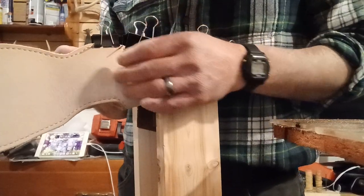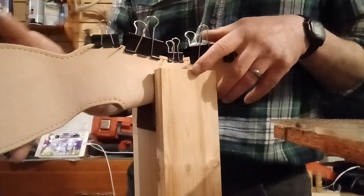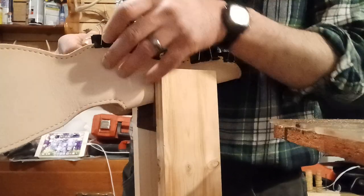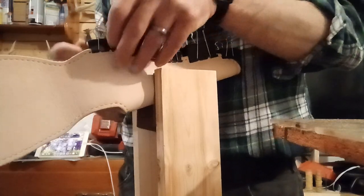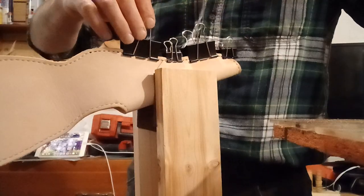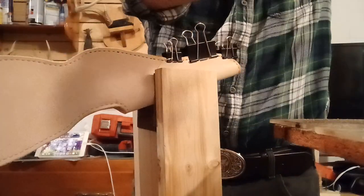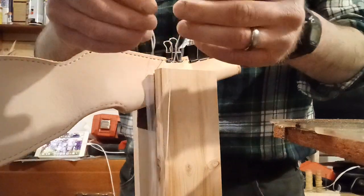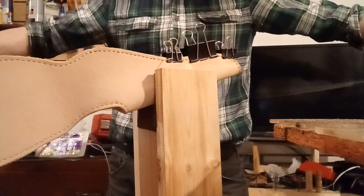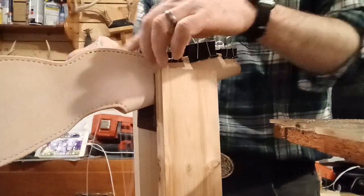This is part five of making an old west holster — historically accurate techniques from the 1880s era. I'm going to start by taking out a nail, my needles, and a couple of binder clips. I've already got my waxed thread here. I do a little over arm's length — if you're stretching your arms out, you want a lot of thread because you're going through five plies of leather.